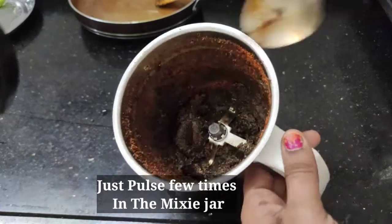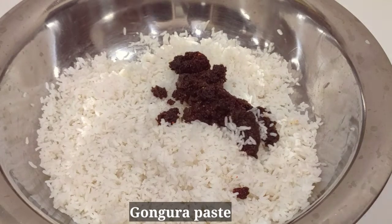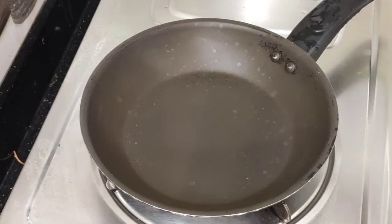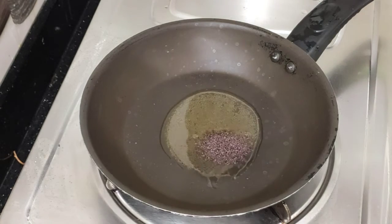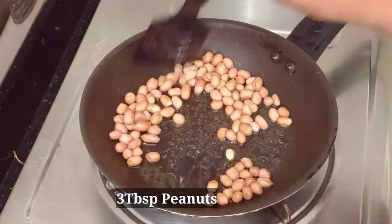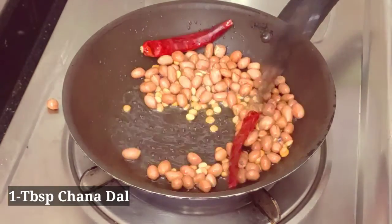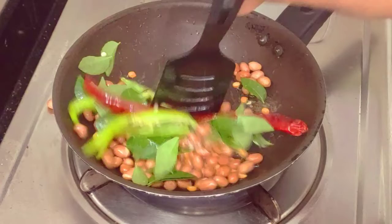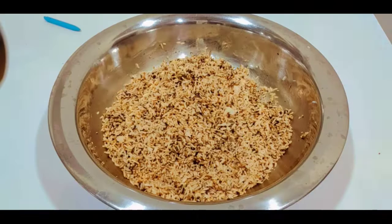If you don't want to put the gongo in a pulse, put the gongo in a mix. Mix it in the pan with 2 tbsp of oil, then 1 tbsp, then 3 tbsp of oil. Mix it in the pan.